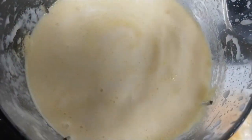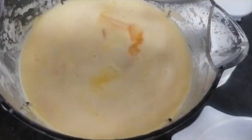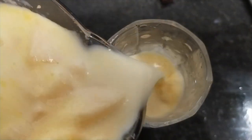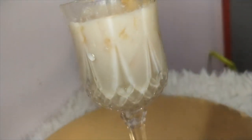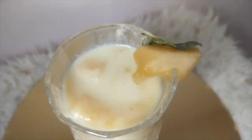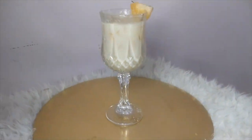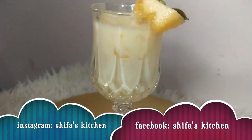We will mix it with chashni, add the musk melon or kharbuja, and serve it — it is ready! Musk melon milkshake. If you have any questions, like, share, and subscribe to my channel. Click on the bell button so when I upload a new video you get a notification. Don't forget to follow me on Instagram and Facebook. Thank you!